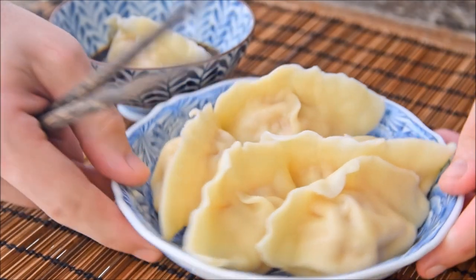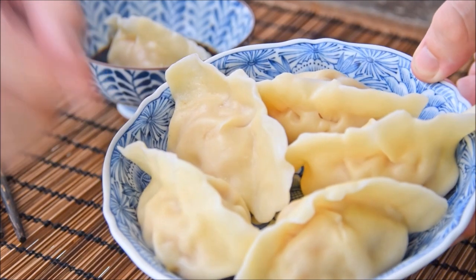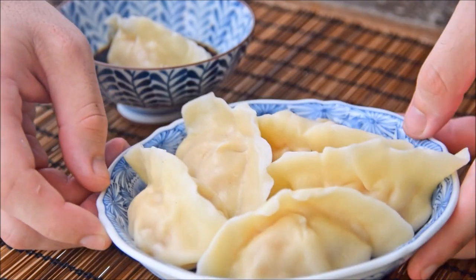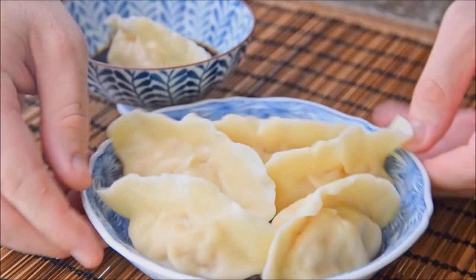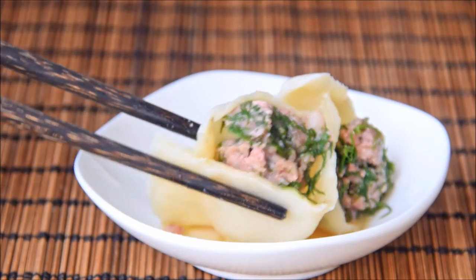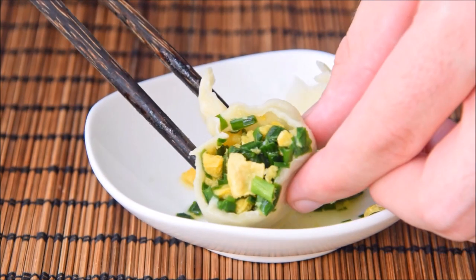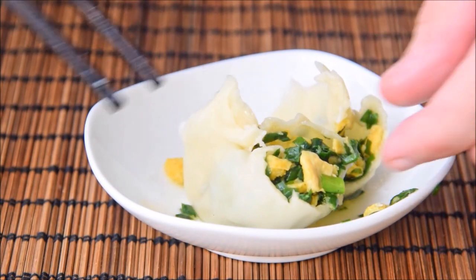So this week, we wanted to show you how to make dumplings in the northern Chinese style. These dumplings are delicious and a bit heftier than some dumplings you might be used to. We'll show you three fillings today: first we'll do pork with leek, then beef with fennel, and finally egg with jiucai. But before we get into it, let's show you how to make some dumpling skins.